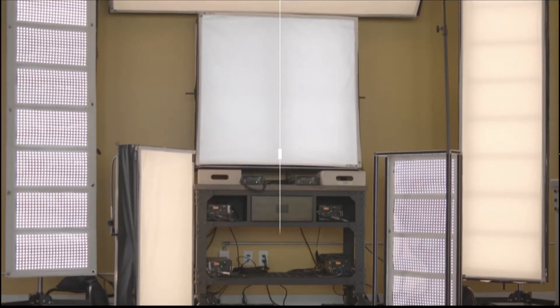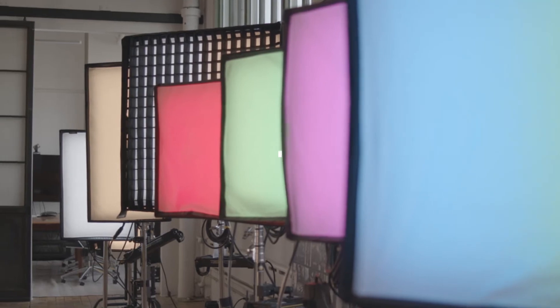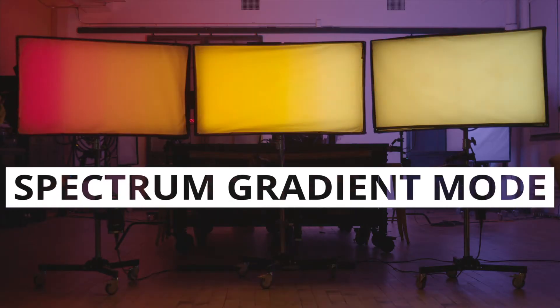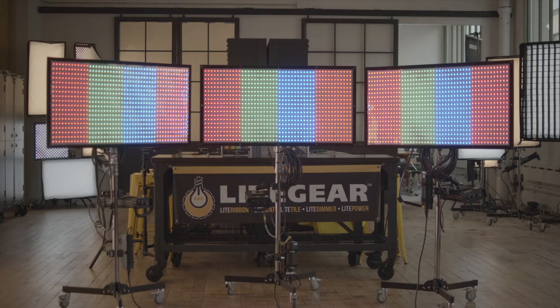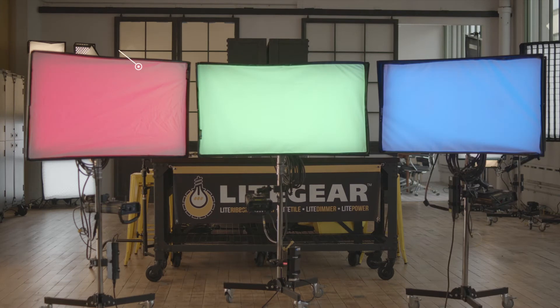Hey everyone, Matt here with Light Gear New York for an episode of Light Gear How To. Today we're going to walk through how to use OS2's DMX transmit mode with the new gradient mode to create a color gradient across multiple light matte spectrums. You can use DMX transmit mode to transmit across up to 12 large format pixels, so for this example we'll use three light matte spectrum 4s.